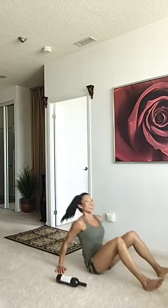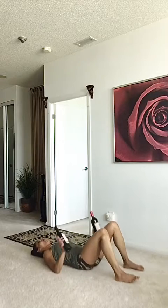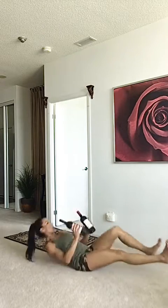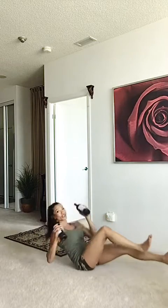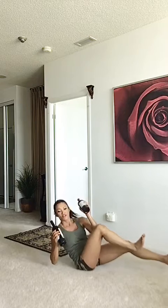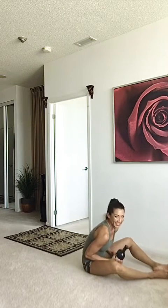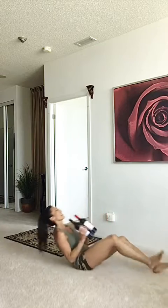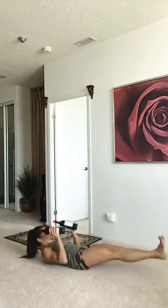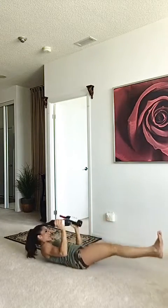Finish it off with bicycles — let's do the bicycles with the bottles. We're literally going to sit up and hold the bottles. Finish it off — we're almost done, you guys are doing amazing! Team number two, you guys are rocking it. Let's go — finish it off for eight, seven. Take a little break if you need it. Five, four, three, two, last one.